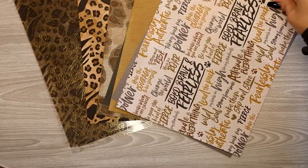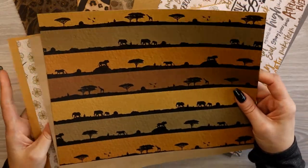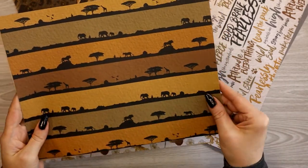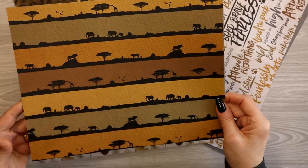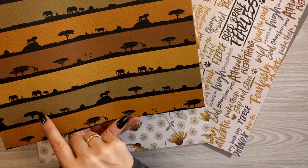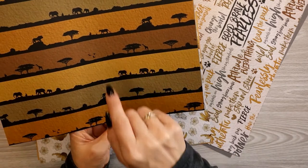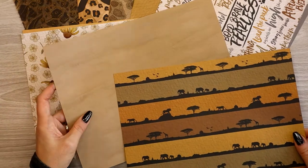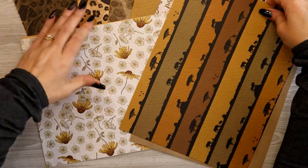Second pair of papers in the extra paper pack — just more of the jungle, the savannah. Gorgeous. It's kind of this other sheet but in miniature. I could see cutting these out and using them as strips. Maybe I'll do that in my wellness planner at some point. The back side is a nice tawny tan golden color.